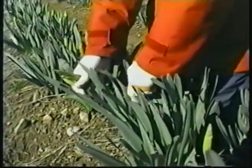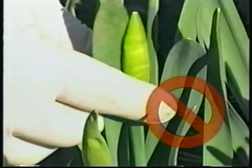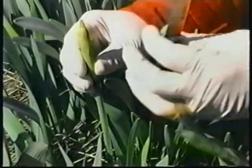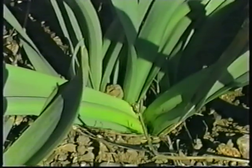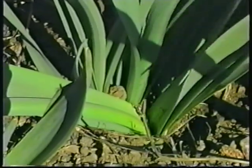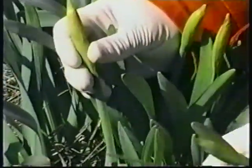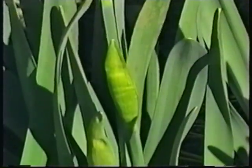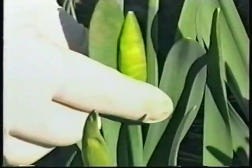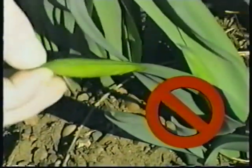The bud should be taller than the leaves around them. This one is too short. Get as much stem length as possible. Stems should show yellow on the ends. Pick only the buds that are full and have more of a yellow color to the sheath. This one is not filled out yet and is shorter than the leaves — it'll be picked later. Green ones are too young and not ready to pick.